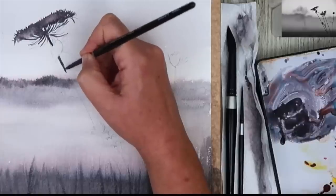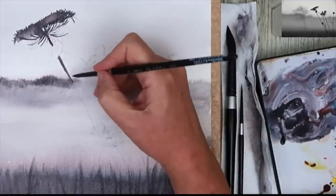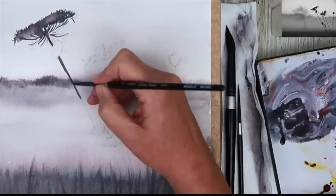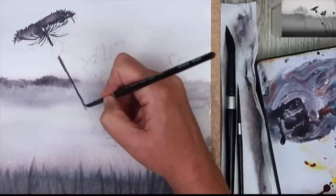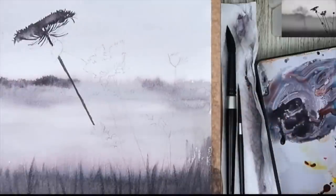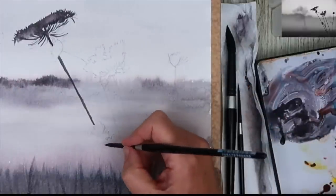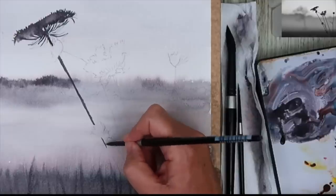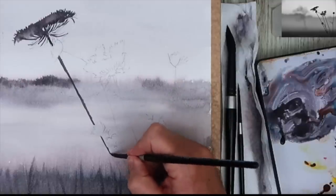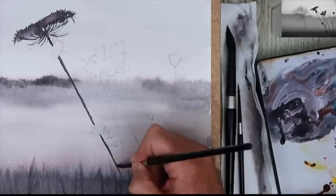This is the trickiest bit of the painting — painting this stem. The hardest thing is to paint it all in one go. So what I'm doing is shuffling along almost with my brush, loading the brush each time, just pulling it along, taking my time so I don't flick the brush somewhere. But if that does happen, don't panic. Rinse your brush, put a blob of water on it and then lift off with some kitchen towel. Don't dab with kitchen towel first because you press the paint into the paper.